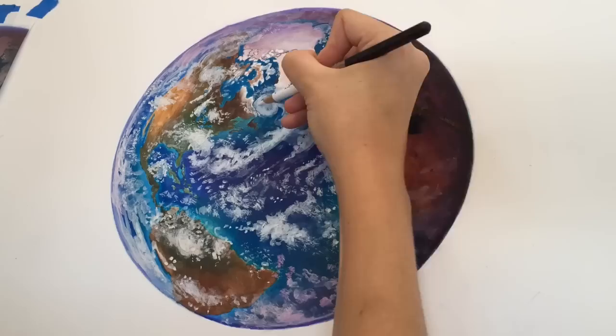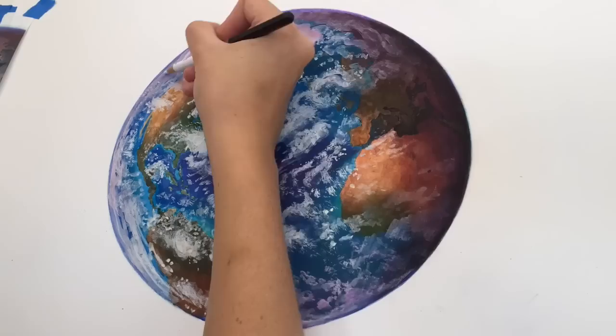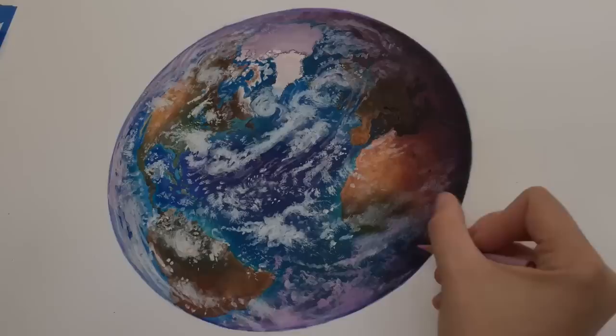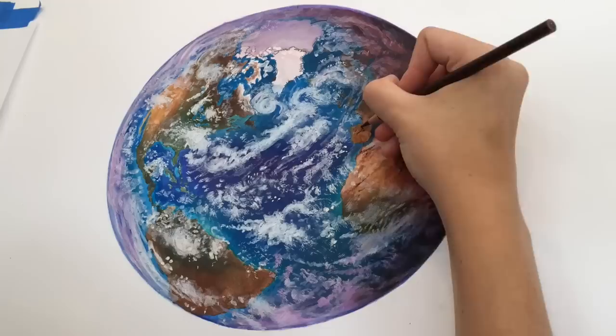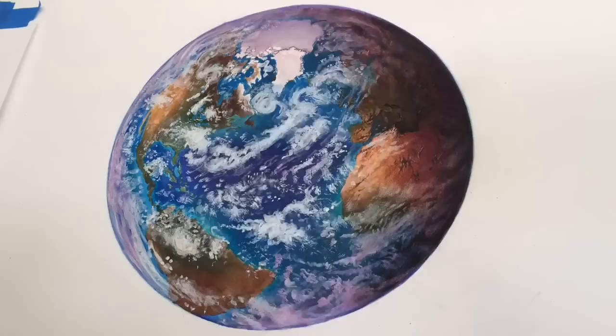Now that I have my base coat down and everything blocked in, I'm going in with colored pencil detail — just starting off with smoothing things out and popping out some highlights. I'm getting a little better texture and defining the clouds, but not going overboard. You work your way up rather than immediately trying to make it 100% detailed. I'm thinking of the continents and clouds as abstract shapes rather than what they are — it's a little overwhelming when drawing the earth and trying to make it 100% accurate. I'm going in adding little mountains and small details one at a time.